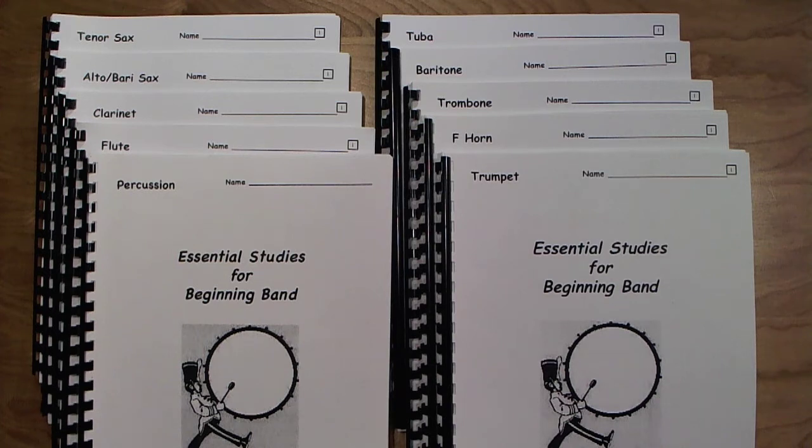Hello and welcome. This is Bill Pomares from Bandsolution.net. The purpose of this video is to give a solid browse through my book entitled Essential Studies for Beginning Band. I thought I'd make a short video so anyone interested can get the idea of the content without having to purchase a copy.